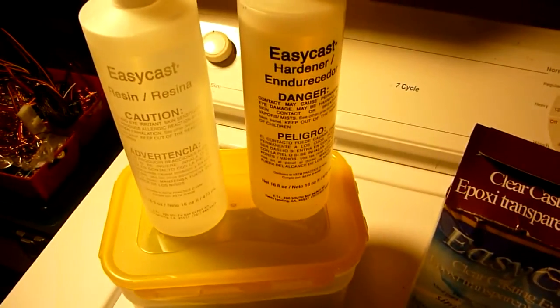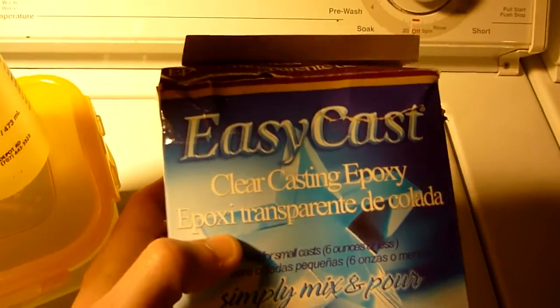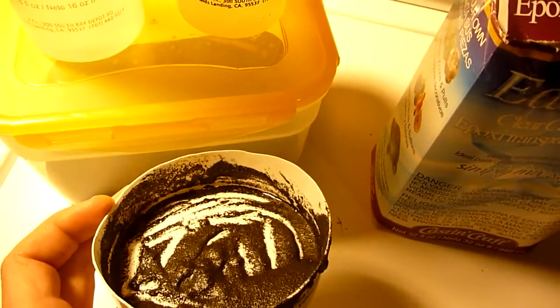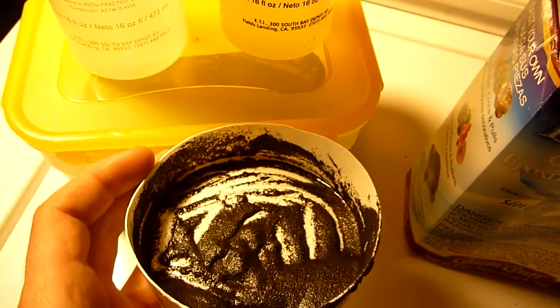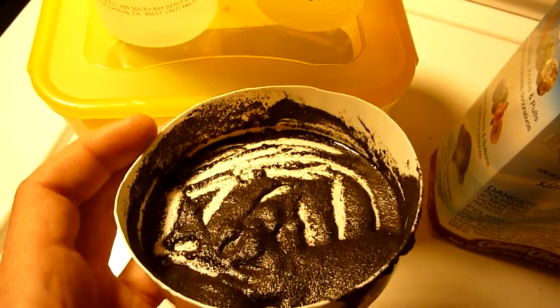For my casting I used Easy Cast epoxy, mixed 1 to 1. Here's the magnetite, and here's the box for it — Easy Cast epoxy. You want a separate container to mix it in, and you don't necessarily need a lot of epoxy. You want to make sure you have as much magnetite as you can fit in there. Mix it really well.